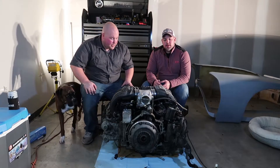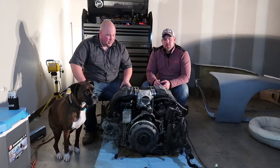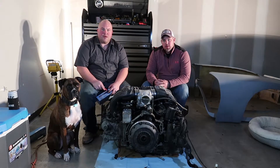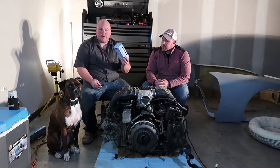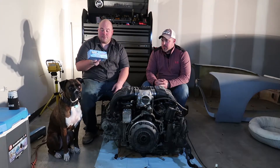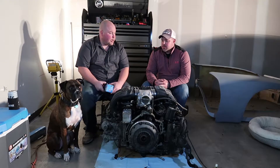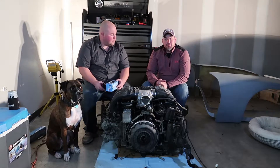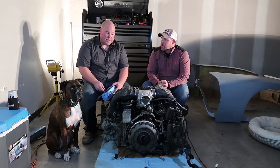Alright guys, we're finally ready to start disassembly here. And the number one rule of disassembling a motor or a car is organization. And that's why we have our limited edition Christmas series Ziploc bags. Those are important — very important. They don't have to be Christmas edition, but it keeps it festive, so we like it.